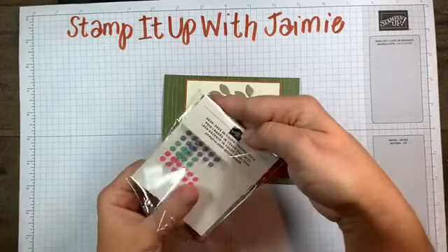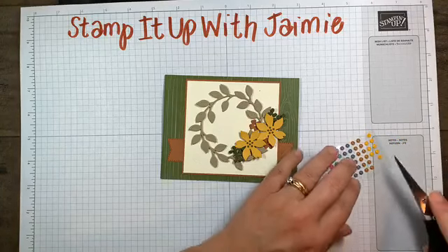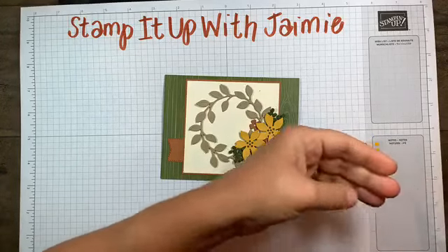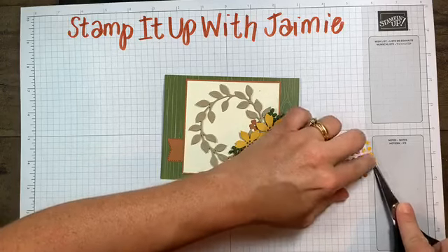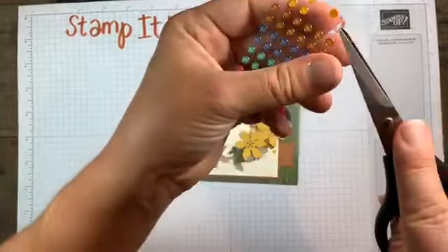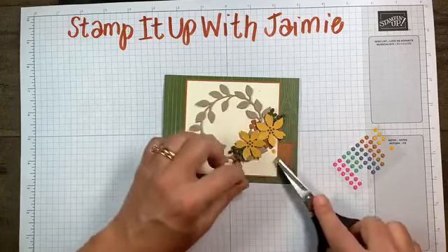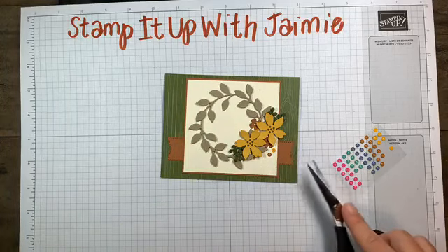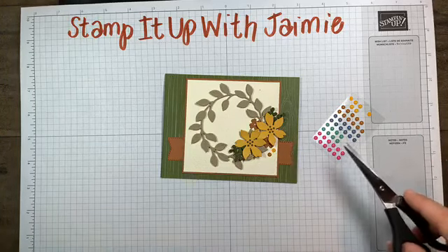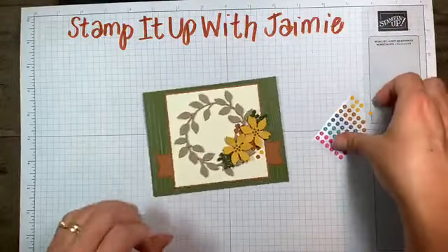I did add a couple of enamel dots from the 2020-2021 collection. I have Bumblebee enamel dots - they can be a little tricky and finicky. Try to pop up the bottom color and the clear top together. If you're using scissors or a scooper to pop those up, make sure you get under the entire enamel dot and they'll pull up just fine. I kind of like it with just two - or bend the plastic, they come off easier, that's a great tip.